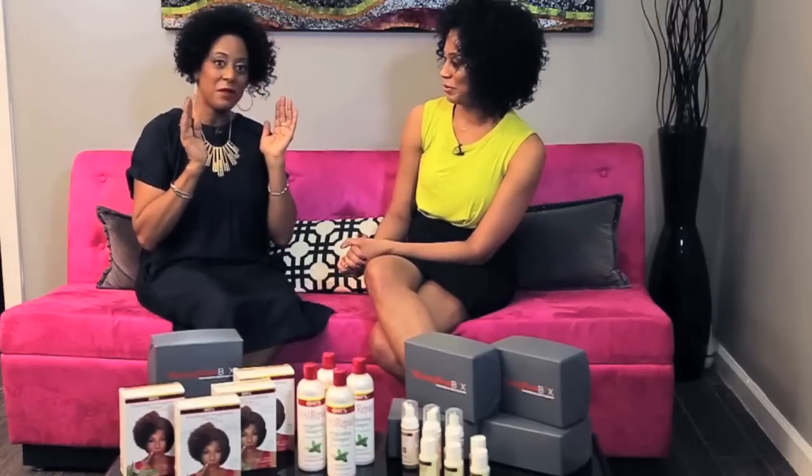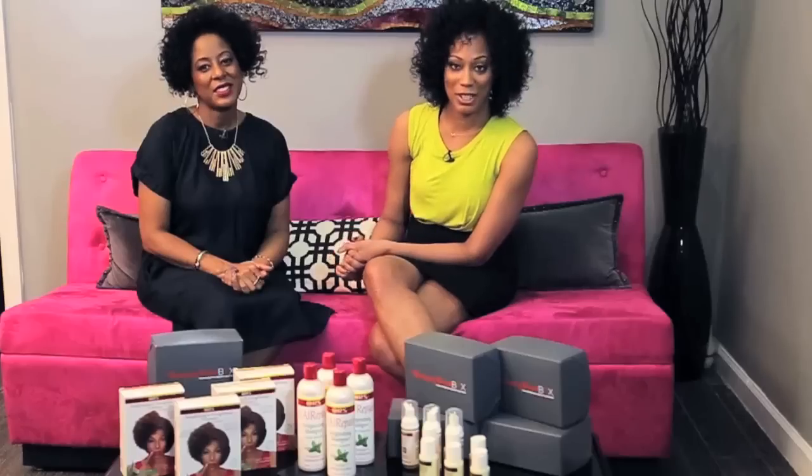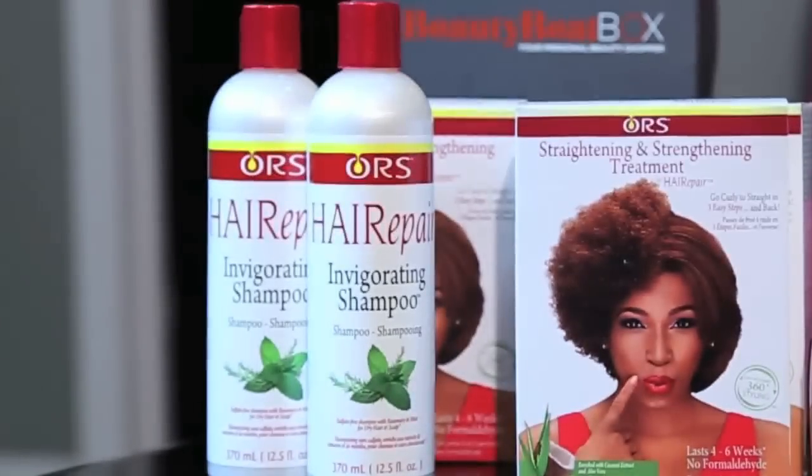An amazing product if you're trying to transition and are not sure what to do with the two textures. Also, if you have a relaxer and you need to get through that in-between time, this is a great product. I can't wait to see if this helps me manage my hair better — my edges sometimes don't like to behave. So if I can get salon results at home, I'm sold. Today we're stepping outside the box to show you how you can go curly and straight, back to curly with salon results at home with this three-step formaldehyde-free treatment.